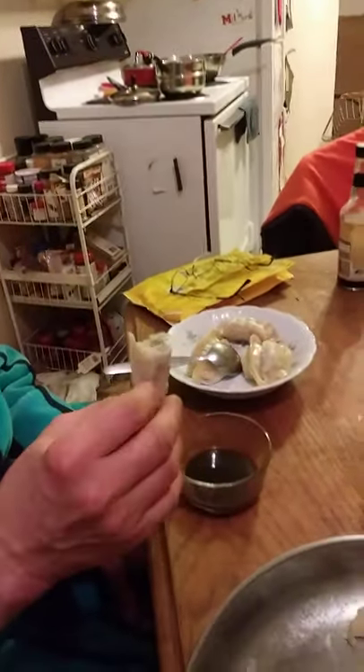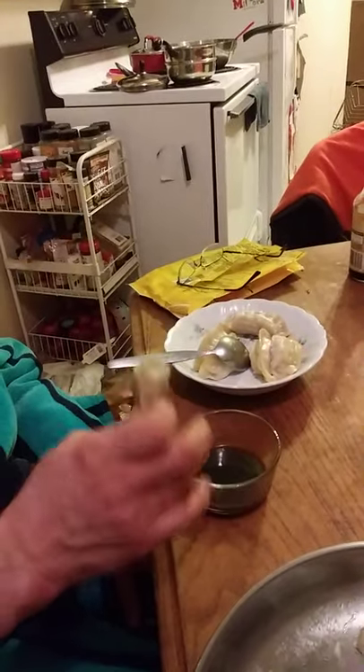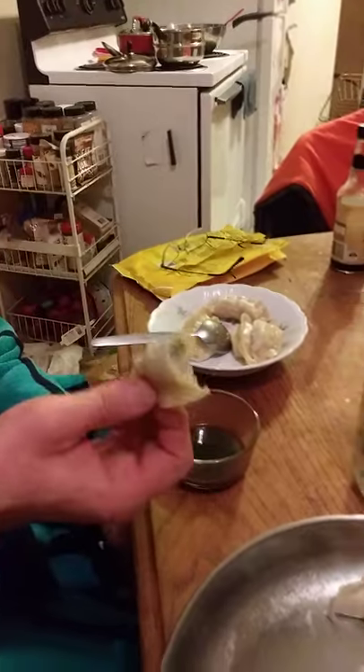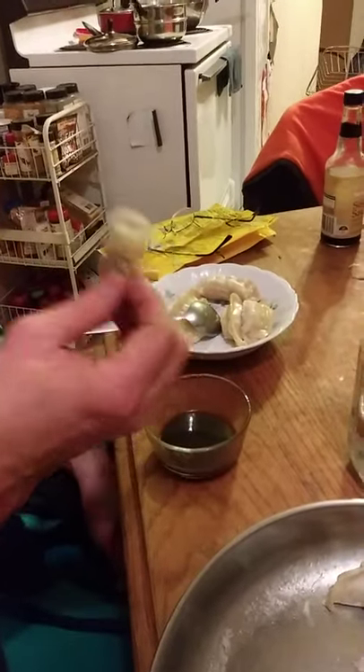Now I'm going to try it without the sauce. It's got a nice flavor on its own. This sauce is really strong — I like the flavor, but it completely covers the nice flavor of the dumpling filling. So you have two choices: use the sauce as-is, water it down, or just eat the dumplings plain — which is perfectly fine.